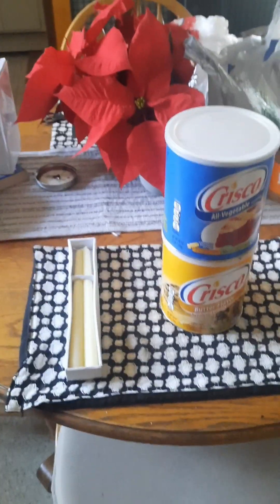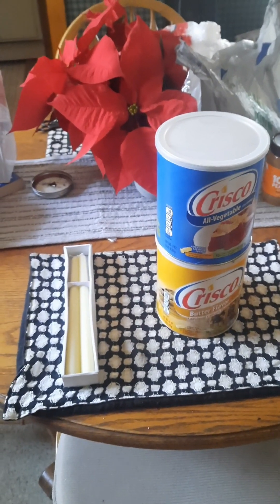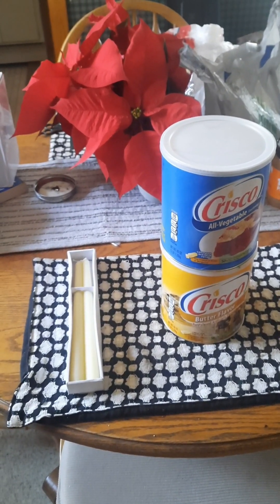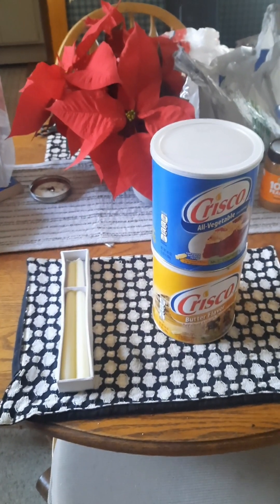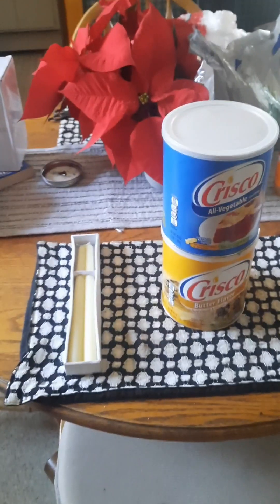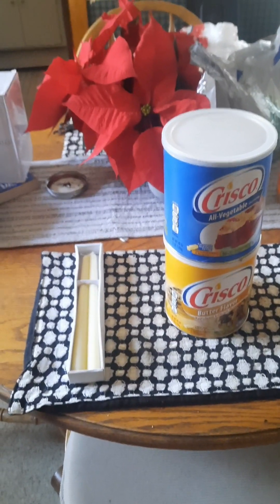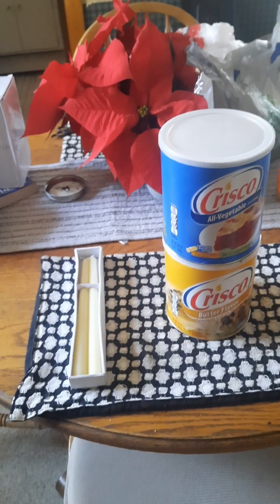So today, what I am trying to do here is get the shortening candle. I'm trying to put it together. I watched quite a few videos here, and I saw that a lot of people are putting out these candles. Some of them are called survival candles or heat generators. So let's try it out to see how it works.